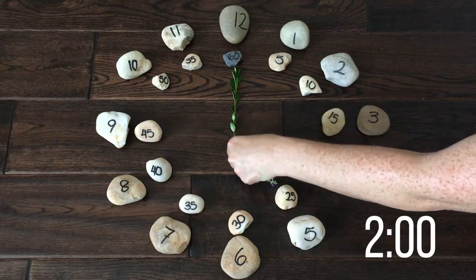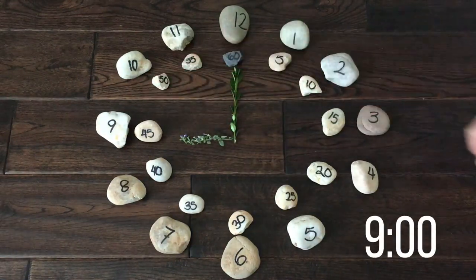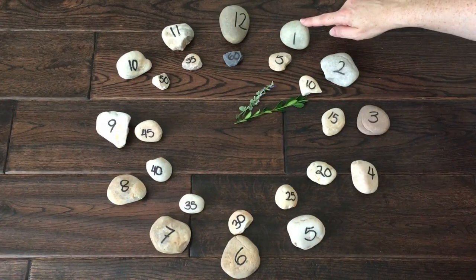Here's 2 o'clock, 5 o'clock, 9 o'clock, 12 o'clock. Let's try minutes using the 1 o'clock hour.